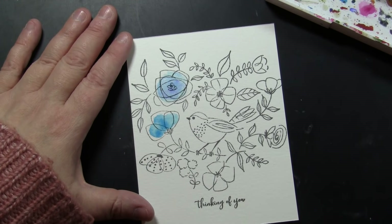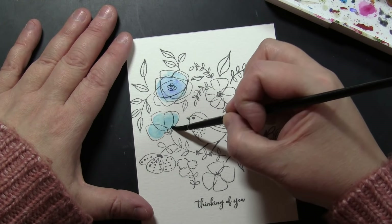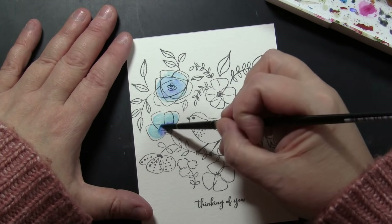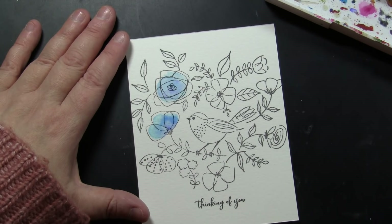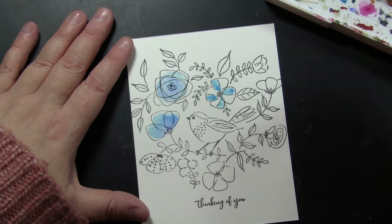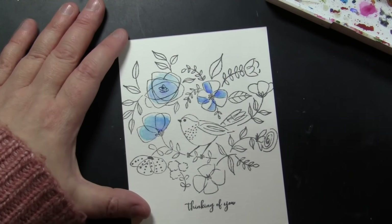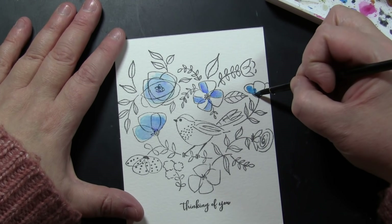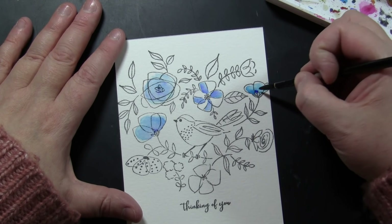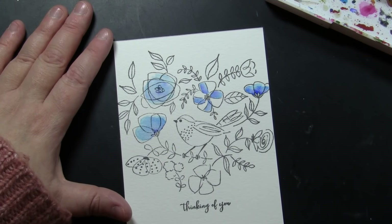I am actually trying not to fully paint each flower in — just painting some and leaving some white. I was very inspired by the way Ann Keenan Higgins illustrates and paints her images, to keep with that charm. I am dropping in some lighter blue, and then while it is still wet putting a little bit of darker blue and letting it mix and blend. I am not painting all of the flowers completely — leaving some white keeps that charm and gives it a fresh modern look.